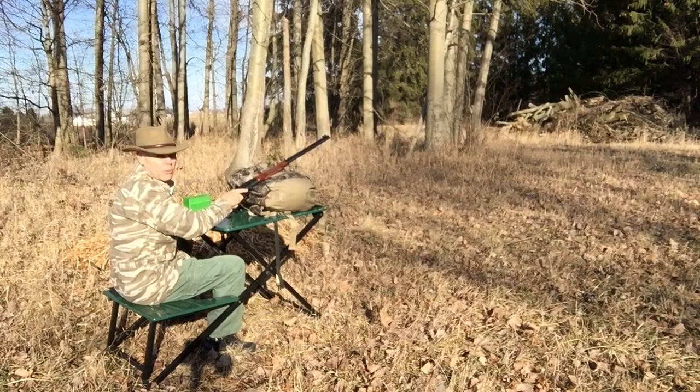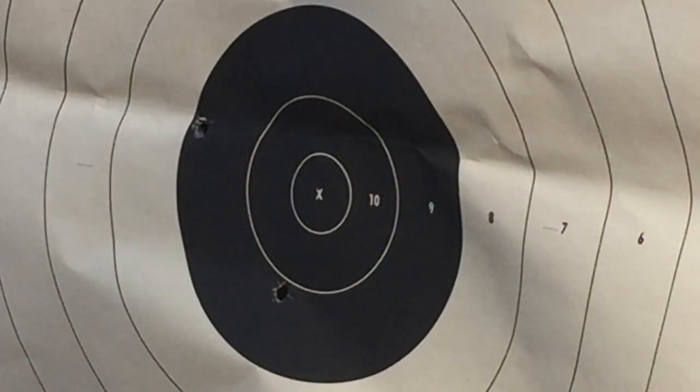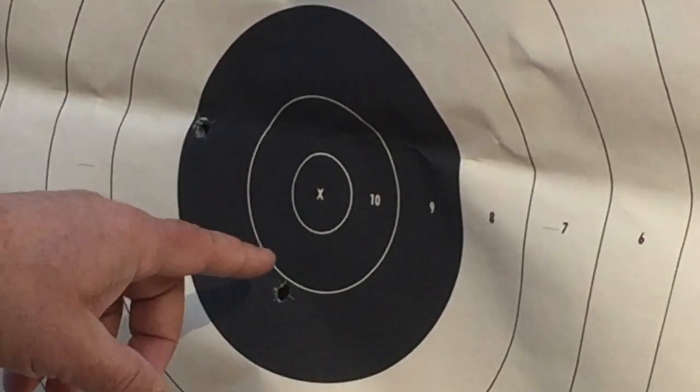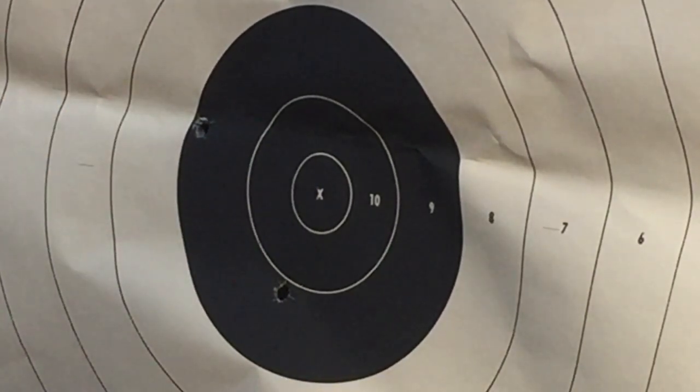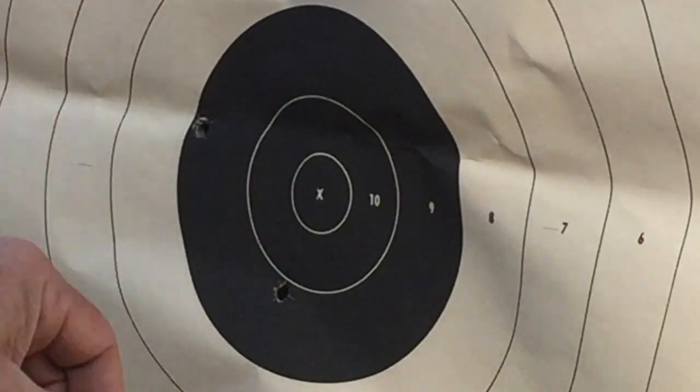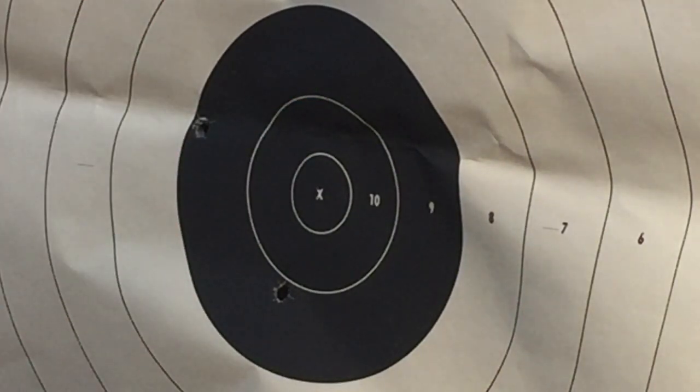Okay folks, there's three shots from 100 yards. Let's go see how they look. Two of them are definitely minute-of-whitetail accuracy. One of them went a little bit high and to the left on me. I'm going to go back and put one more shot under this group — I'm assuming I did something wrong with that one — and we'll see if we can close that in a little and take a look at what our three-shot group should be.